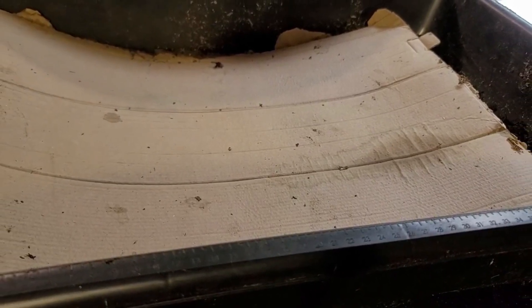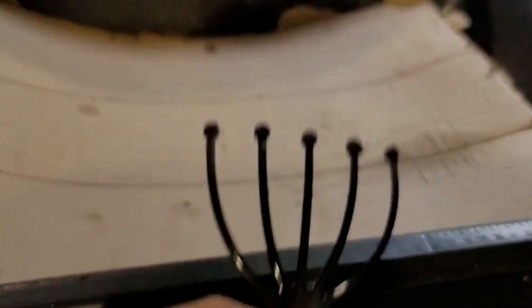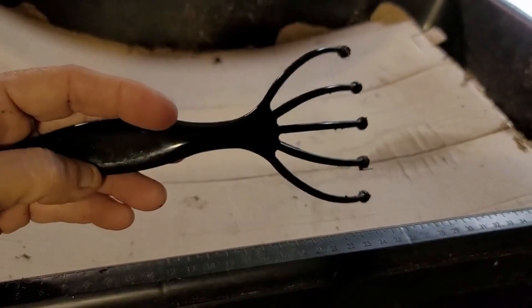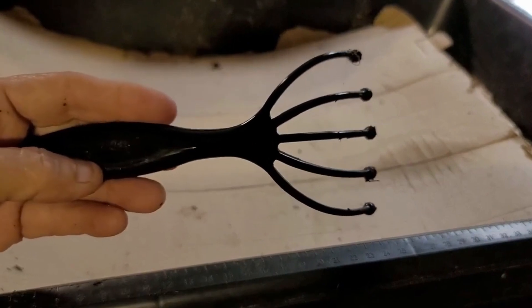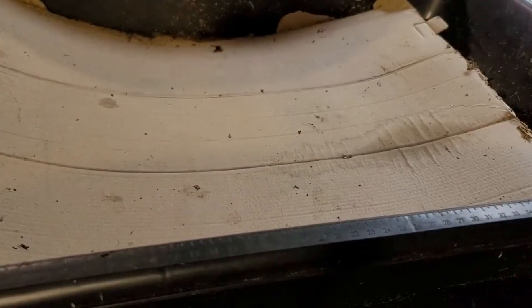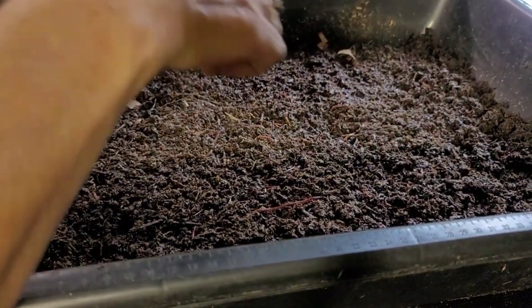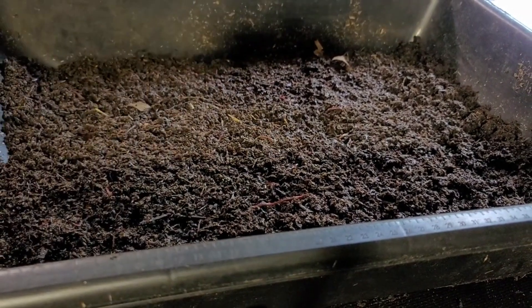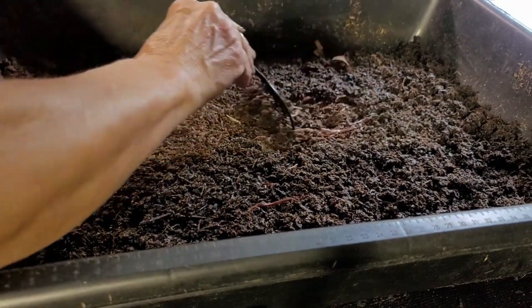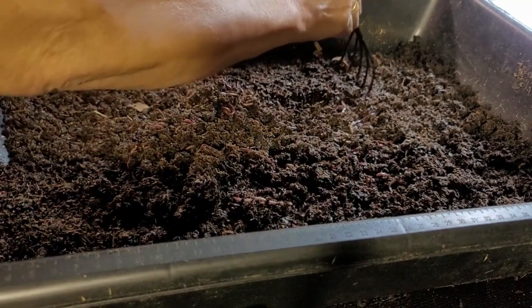So in today's video, I wanted to introduce y'all to our Mimi's Home. It's a little tool that we use to pull back the material without harming the worms. We have them in black and we have them in pink. Basically, let me make sure there's no worms on here first. You just take this comb and you're able to just pull the material back.